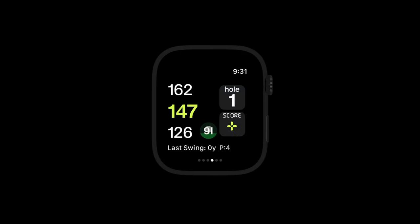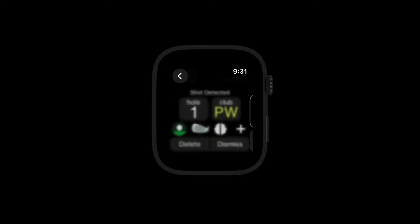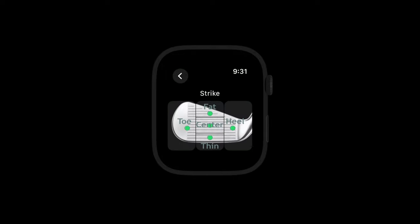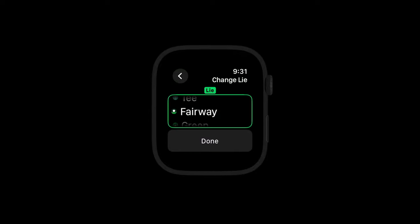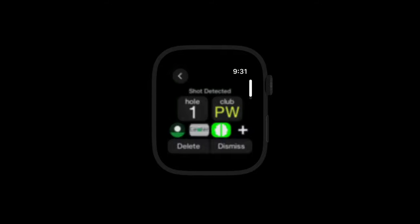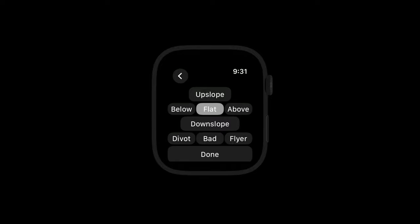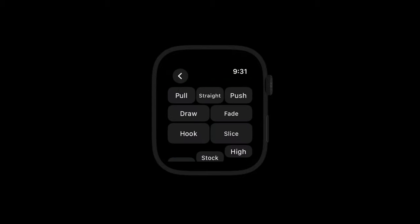Here are some additional watch features. Tapping on the shot detected icon where it shows the club will bring up the shot details. Here you can do things like change club if you did not use the caddy suggestion, add strike quality — particularly for poor shots — change the lie if needed to recovery or fairway putt for fringe shots, or add a mental scorecard. You can even get really detailed by logging lie details for slope or trajectory details to track the shot shape and trajectory of how the ball went through the air and if it was as intended.